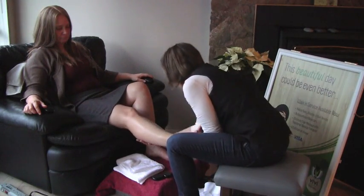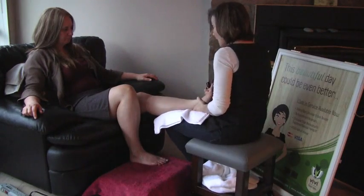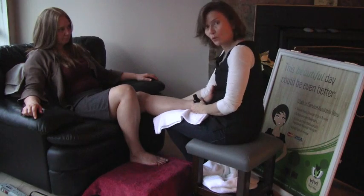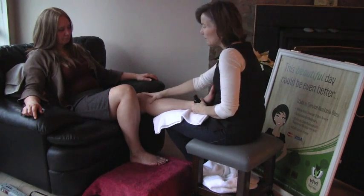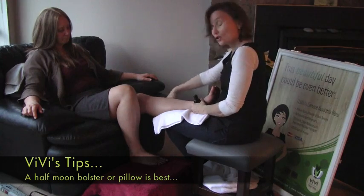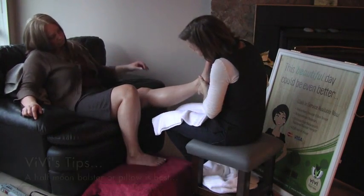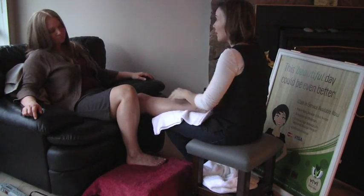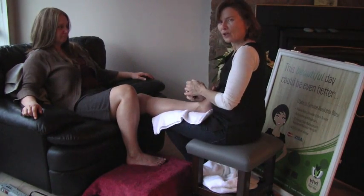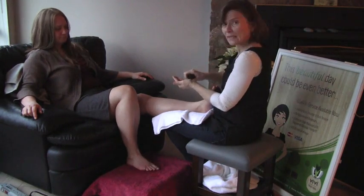Finish with some effleurage. If somebody has knee problems, you might find that too much weight on the knee is uncomfortable — you could get a pillow to place just at the edge of the chair. You want to make sure you're not hyperextending the knee. A lot of people's knee will go backwards, and that can put a lot of strain on the joint over a ten-minute period.